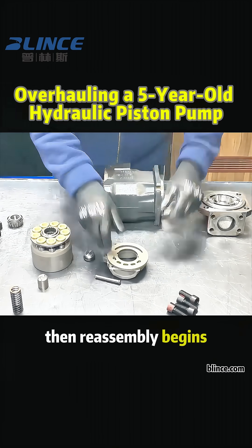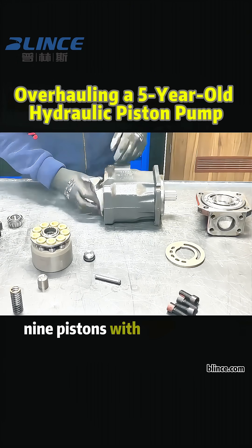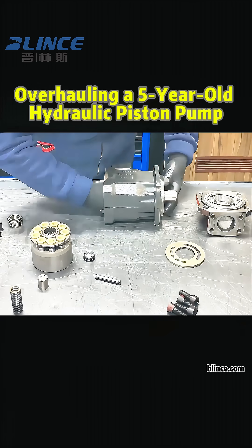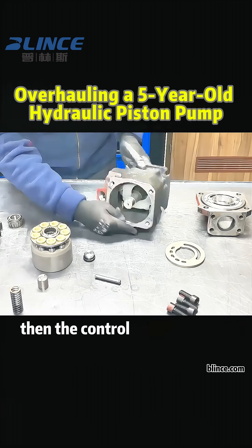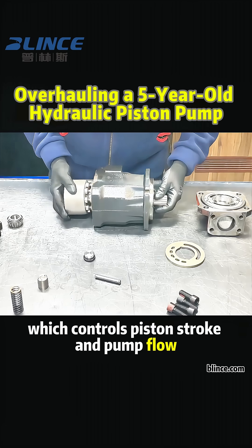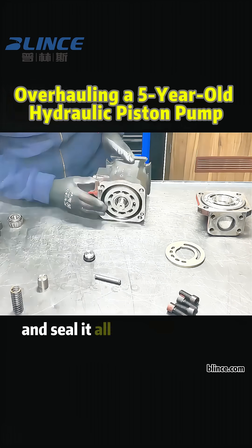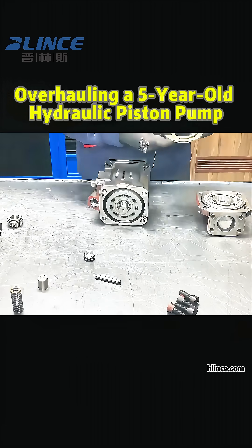Then reassembly begins. We start with the cylinder block and piston group — nine pistons with shoes fitted precisely. Install the output shaft, then the control group, and the swash plate, which controls piston stroke and pump flow. After that, we fit the valve plate and cone bearings and seal it all up with the back cover.